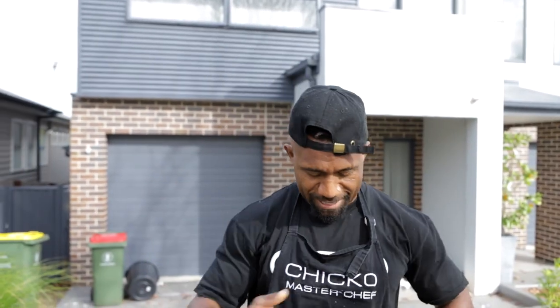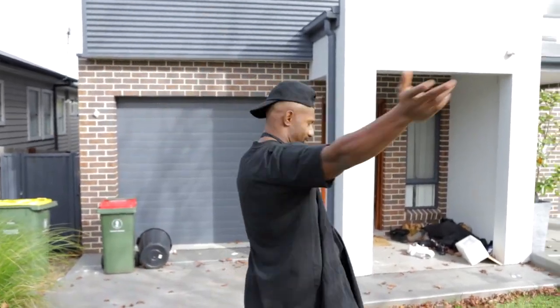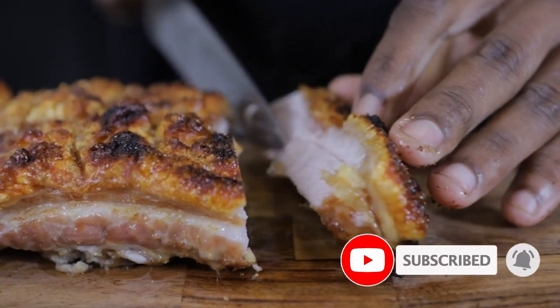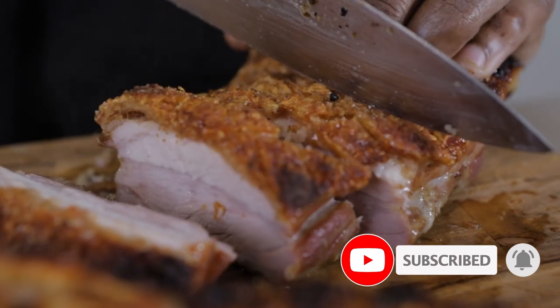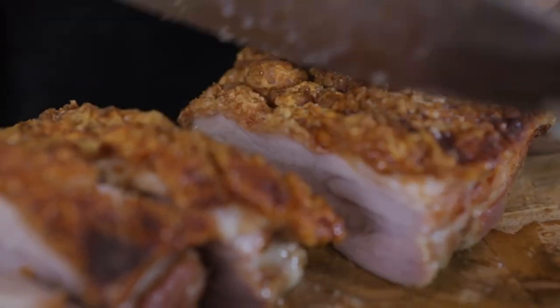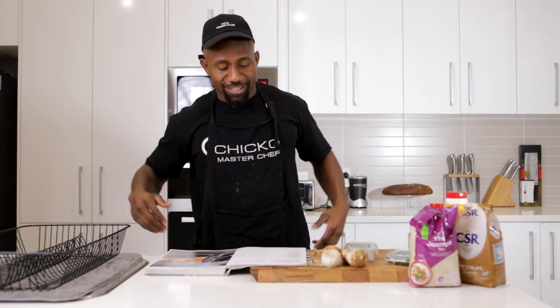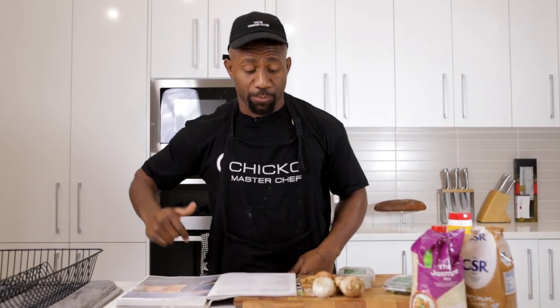Help yourself. Welcome to the kennel. You know what time it is as soon as you put this bad boy on? It's go time. Let's go. This afternoon guys, we're going to be cooking Balinese Roast Pork Belly, and I'm going to serve it with some coconut rice.